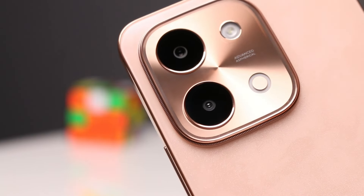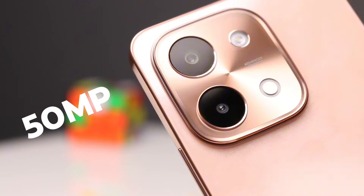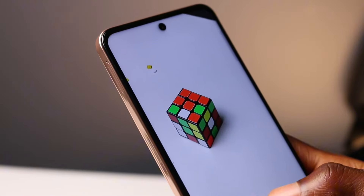On the camera front, it sports a dual camera setup — a 50MP main sensor plus a 2MP depth lens. I'll largely dismiss the second lens as it is practically useless. As a Vivo phone, I expected it to have good overall camera quality, and it performed just fine.